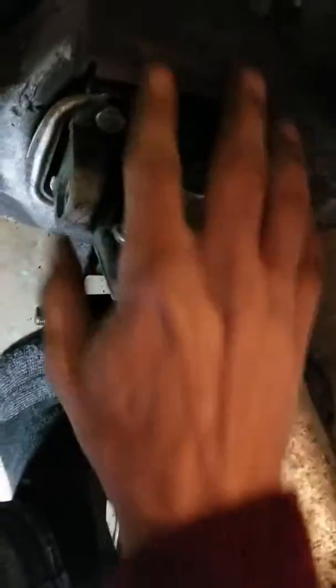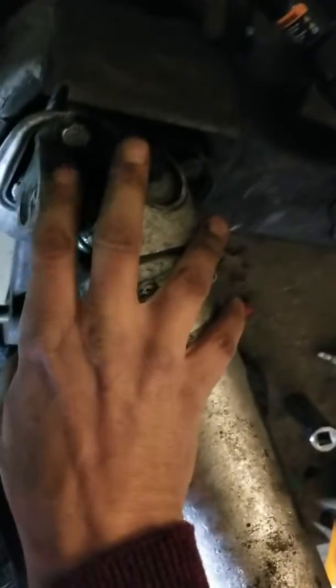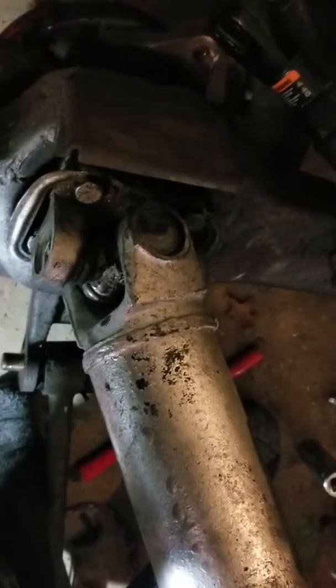I was gonna see if maybe, instead of taking these bolts out, I could use this as a way to protect it from bending when I press. Now I got it all out — I'm gonna go pick up a press at Harbor Freight, which should make this go a lot easier than hammering on it with a socket.